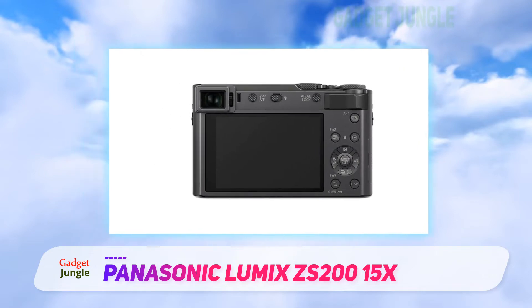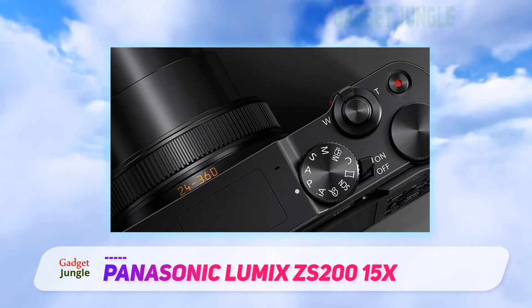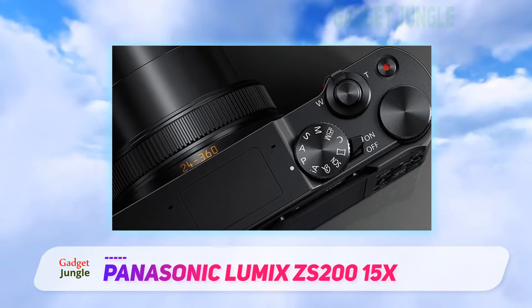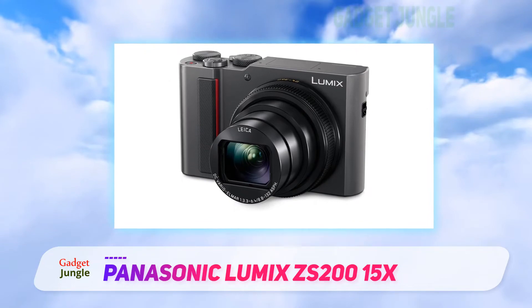The TZ200 has plenty of auto modes to make it easier for beginners, while experienced users will enjoy the possibility to switch to manual. This Panasonic features 4K 30fps video and a 4K photo mode, allowing you to extract single frames and save them as 8 megapixel still photos.